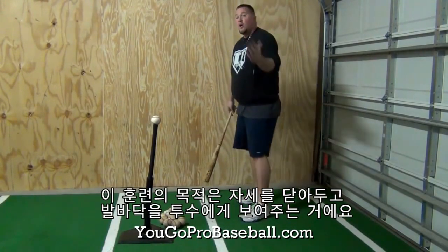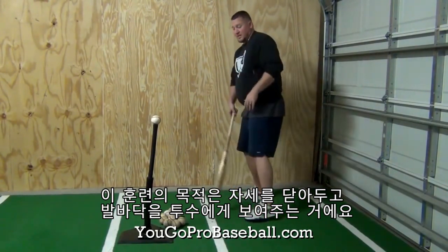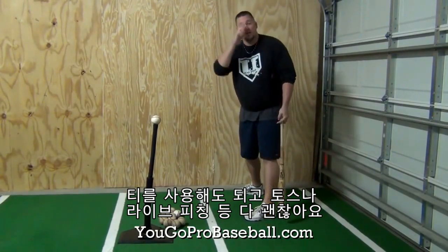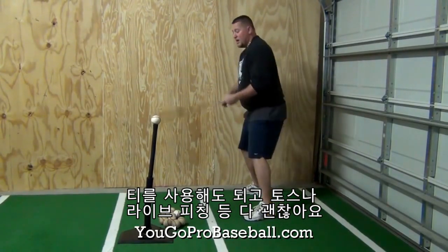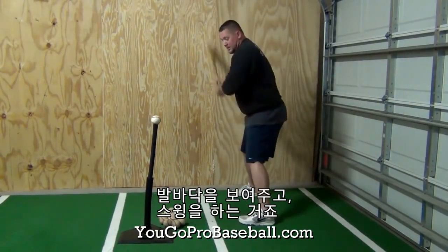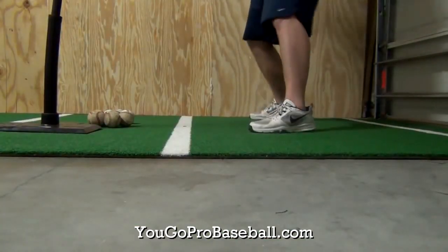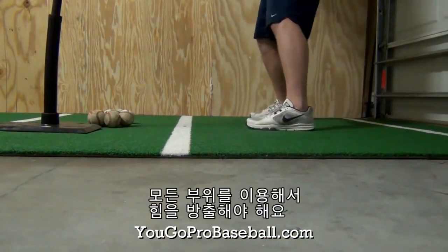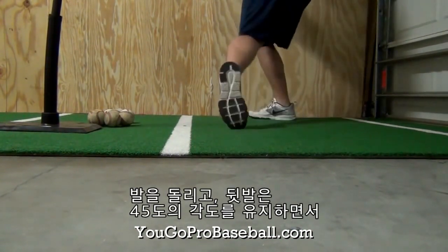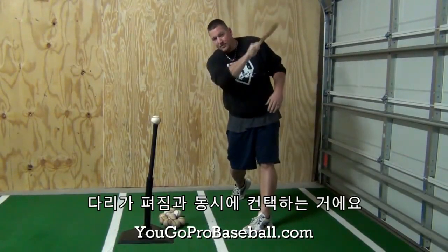But for the purpose of the drill, we're going to go ahead and practice getting all the way closed and showing the full bottom of the foot to the pitcher. All you're going to do is take regular swings. You can do this drill off a tee, from front toss, live BP, whatever you want. Your main thing is when you stride out, you're just going to show the bottom of the foot and then get going. Then the heel rotates back, you get into a good 45 degree angle, and the leg strings out through contact.